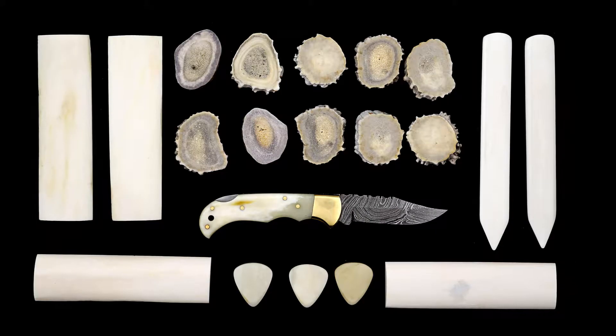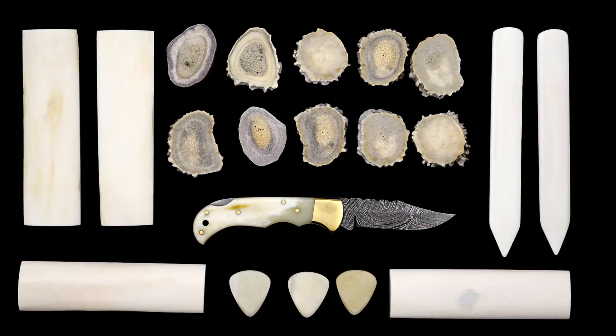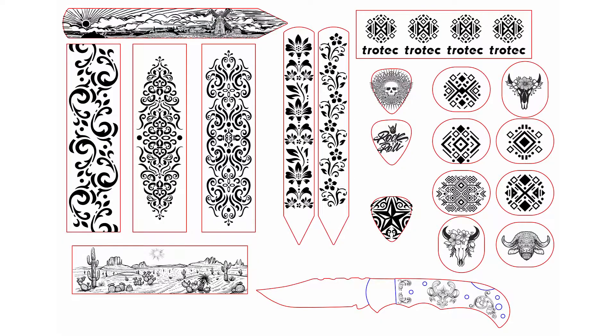I purchased many different types of bone for this test — ox bone, camel bone, cow bone, and buffalo bone — in the form of many different products: antler slices, blank knife grips, guitar picks, a scoring folding tool, and a finished bone-handled knife. I have created many different design files to see what contrast and details are possible when engraving natural horns and bones.